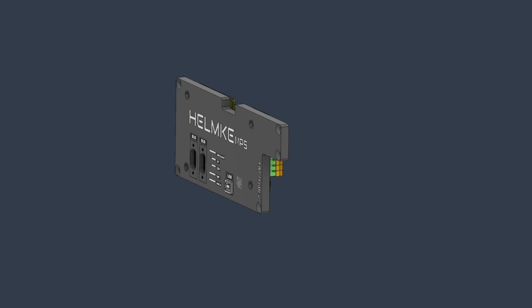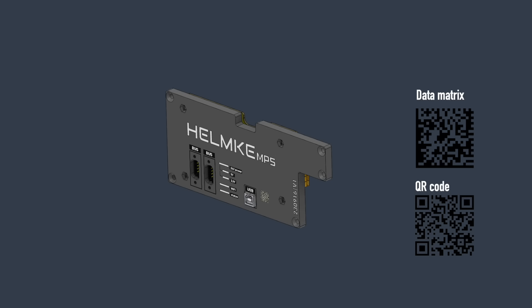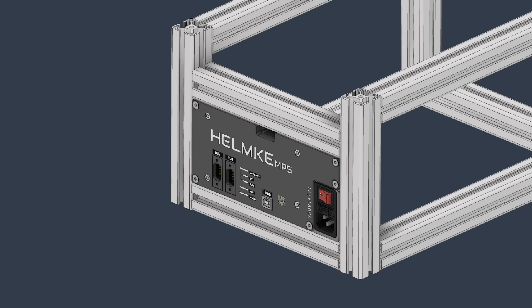By using a QR code either in or on the printed part, we can link the part to something. For example, we can add a cloud link that stores the printing file so that if something breaks, we can easily replace it. Traditionally, in similar applications, people tend to use data matrix codes because they have a slightly higher information density and therefore are smaller. But even on a PCB, I would argue that the fact that anyone can scan a QR code with their phone makes it superior to data matrix. The whole thing then gets mounted to the frame and sits in the box.